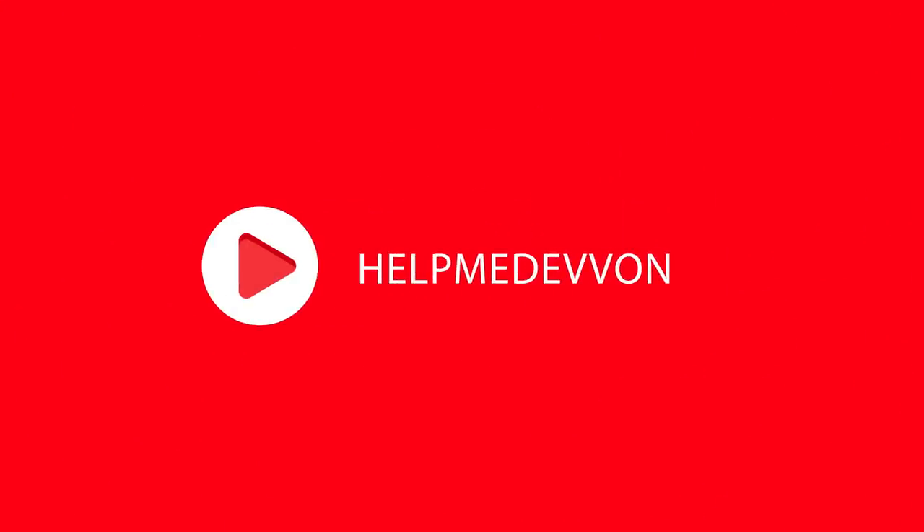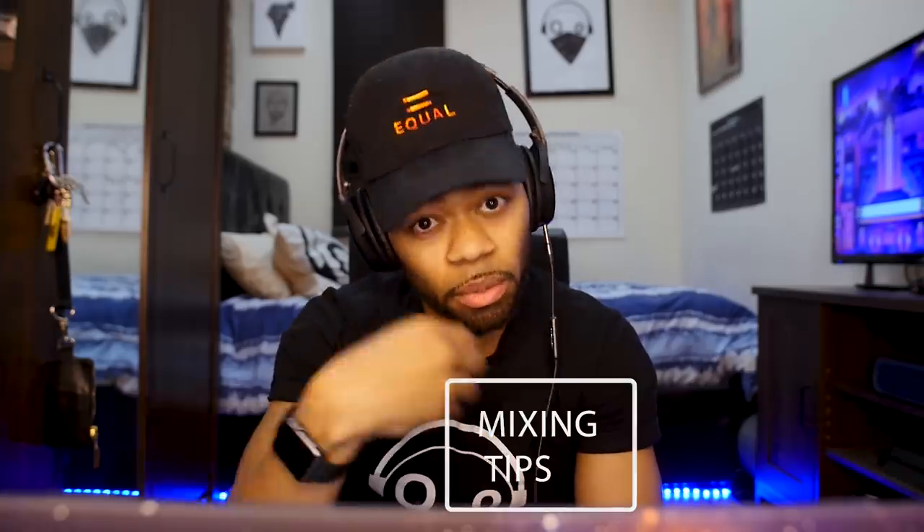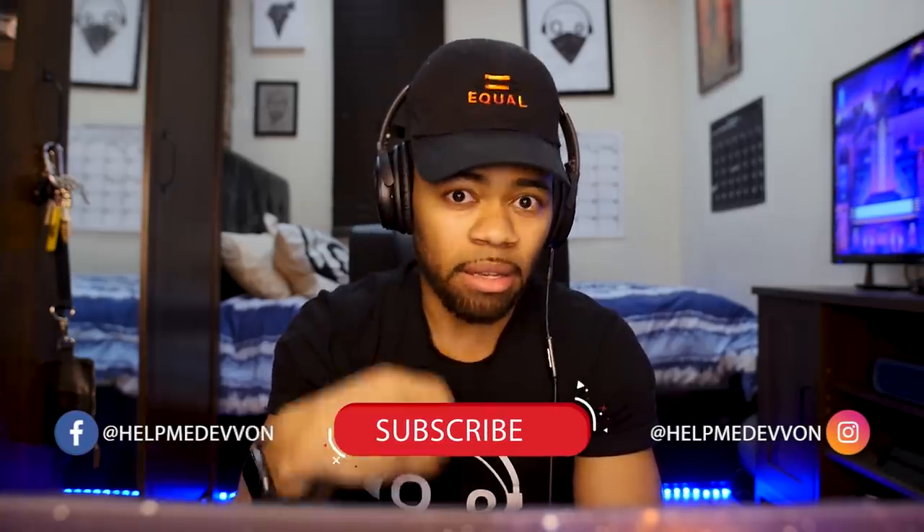What's going on, you guys — Devon Terrell, the living weirdo. Today in this Help Me Devon tutorial, I'm going to be showing you how to clean up muddy vocals. Let's get right to it. So this song right here is a song I've used in past tutorials, it's called 'She a Dub.' I'll play you a little bit of the vocal with the song and give you an idea of what it sounds like.